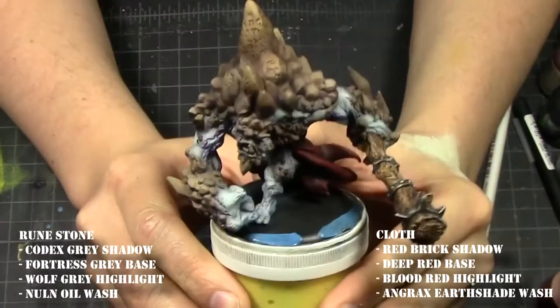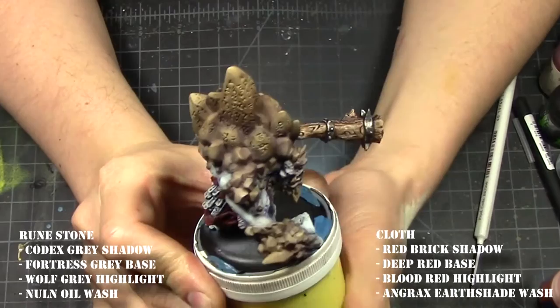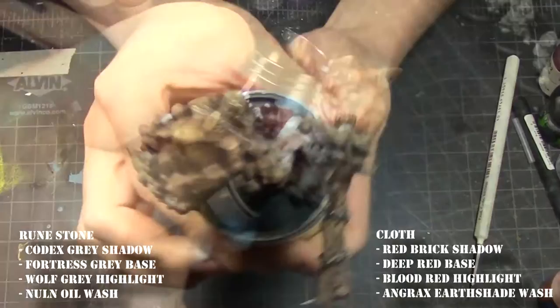A quick summary on how to paint the cloth is listed on the right, and the quick summary on how to paint the rune zones is listed on the left. The next step is to give him oil washes.